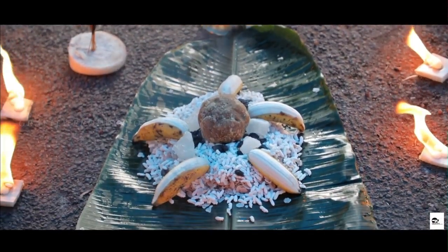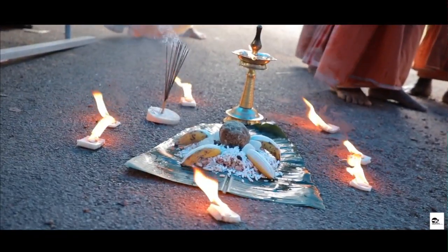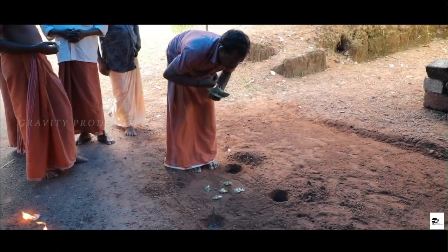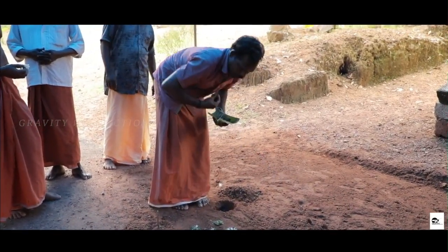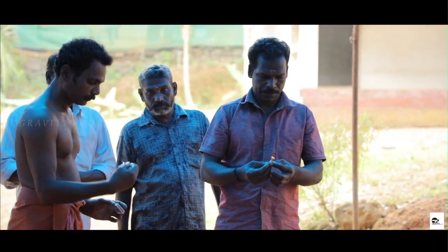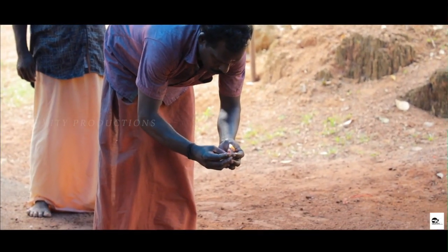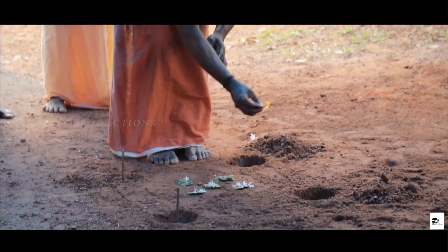Four holes are dug to place the pillars in the ground. Before the construction commences, the priest of the temple conducts a prayer to Lord Ganapati, who is known as the god who clears obstacles in the path. The priest offers rice flakes, banana, and jaggery to the god in a banana leaf, along with the lighting of a lamp.